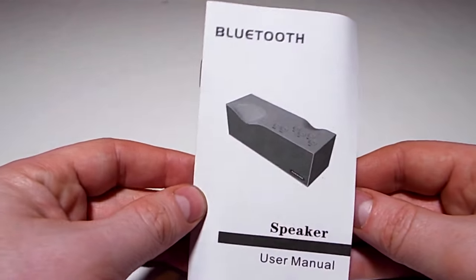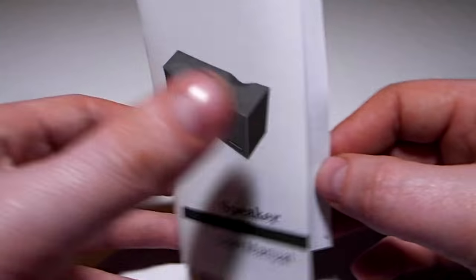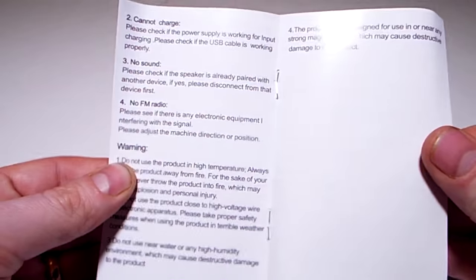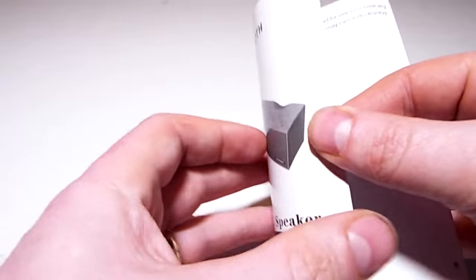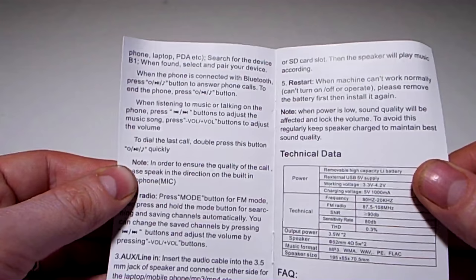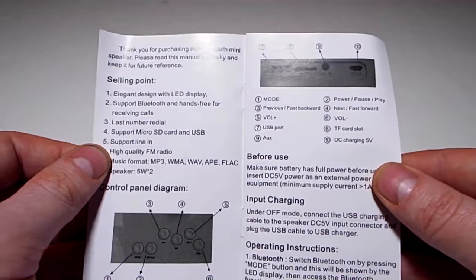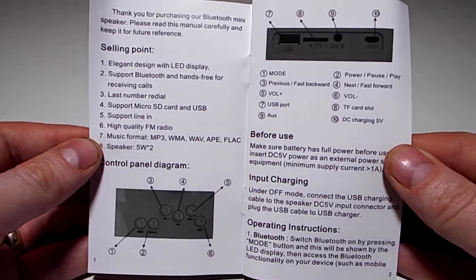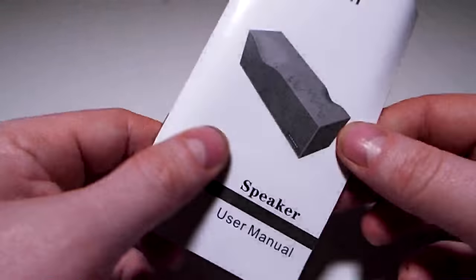It also contains the manual. The manual is in English, and there's a Chinese section as well should you be able to read Chinese.